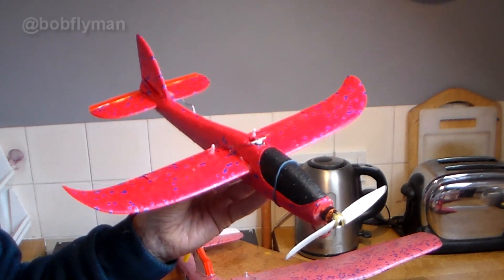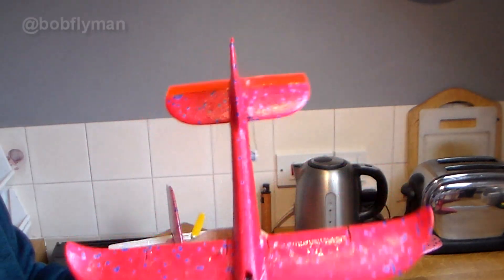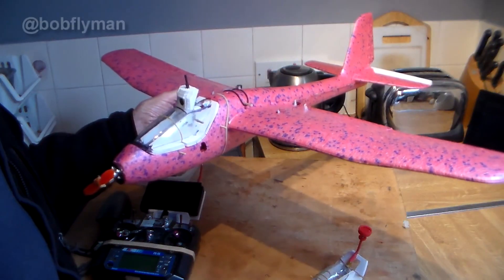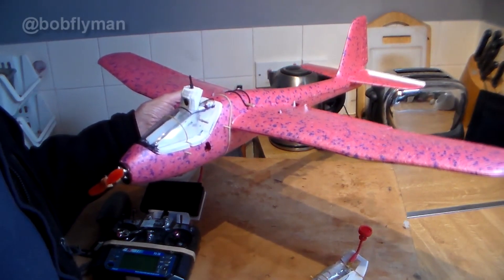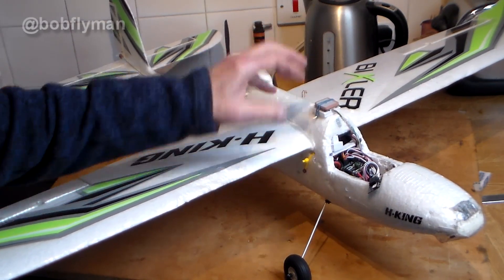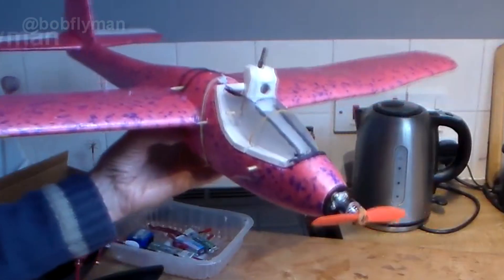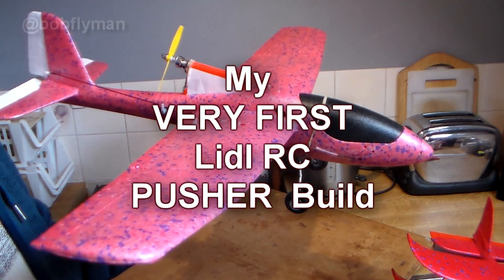My original build blog has got over 50,000 views now. A while ago I built my number 14 which was very lightweight and the idea was to use it for FPV flying. I'm still on that quest and if you've watched my channel you'll see I am making progress, but I'm using my Bixler for it because it's got better space inside for putting the electronics in. Anyway, this was my number 14 and I converted it from tractor to a pusher, so it's my only pusher version of a Lidl.